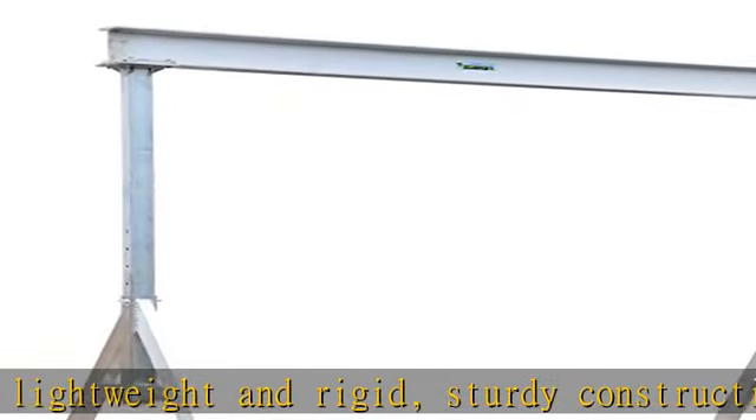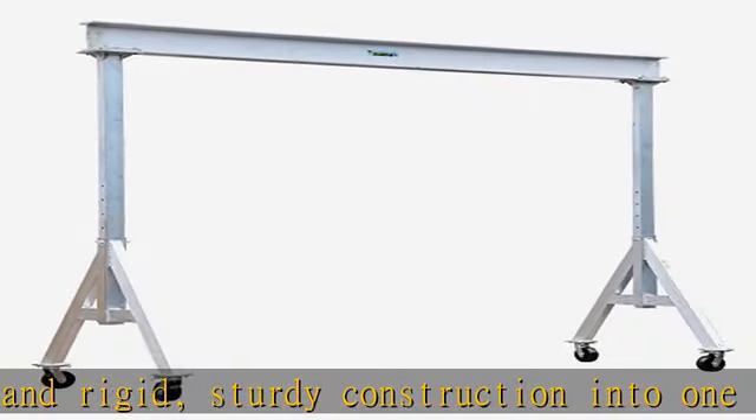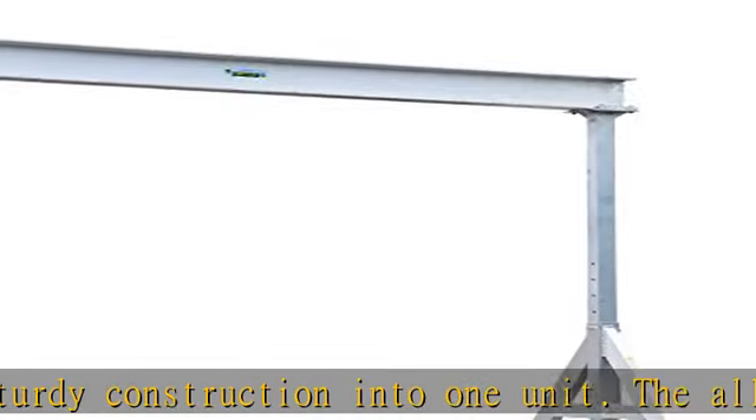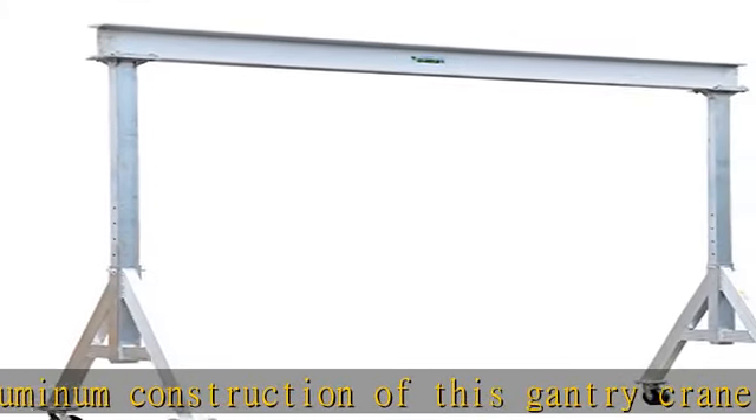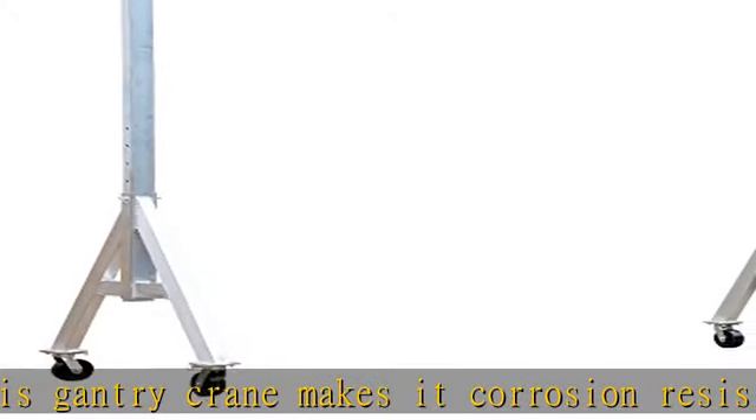The lightweight I-beam allows height adjustment without the need of a hoist or fork truck. All pin connections make it possible for single-person setup and take down in just minutes. Included are two straps, allowing one person to transport the gantry crane in one neat package.